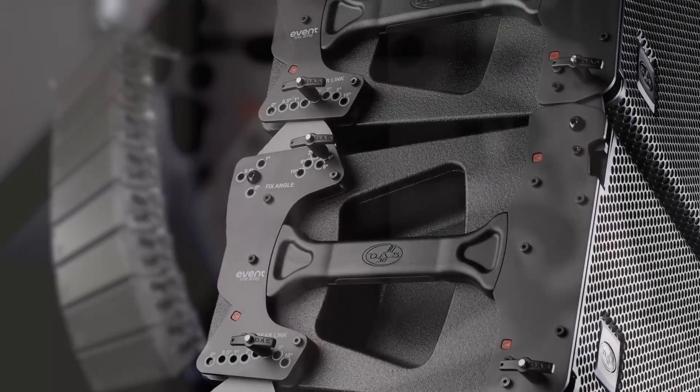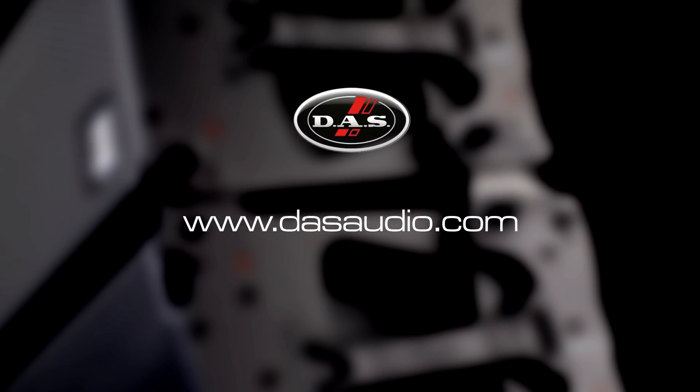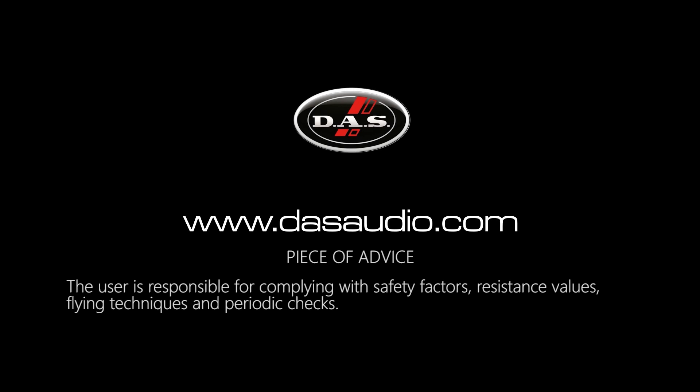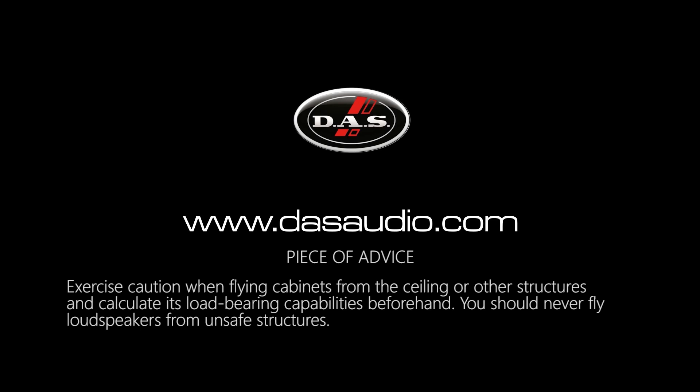Now you're ready to rig DAS Audio's Event 208A and Event 210A arrays. We hope our tutorial has been helpful. For more information, please visit www.dasaudio.com. Only experienced technicians with adequate knowledge of the equipment and hardware should fly cabinets. The user is responsible for complying with safety factors, resistance values, flying techniques and periodic checks. Both the hardware and the security pins should be regularly inspected and defective units must be replaced. Exercise caution when flying cabinets from the ceiling or other structures and calculate its load-bearing capabilities beforehand. You should never fly loudspeakers from unsafe structures.